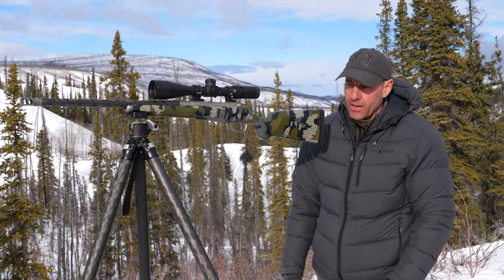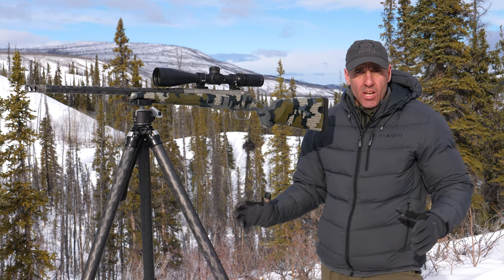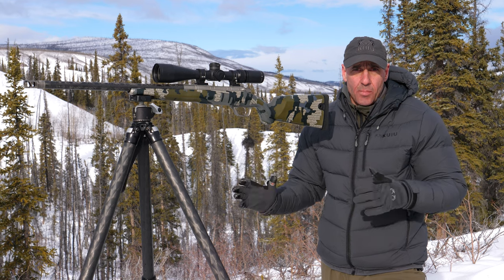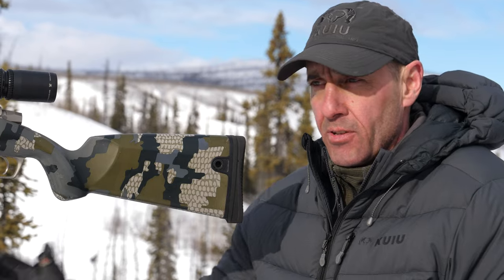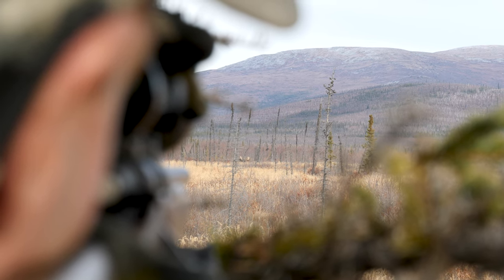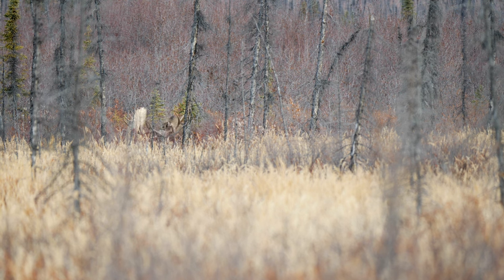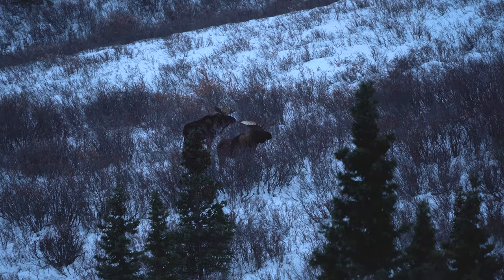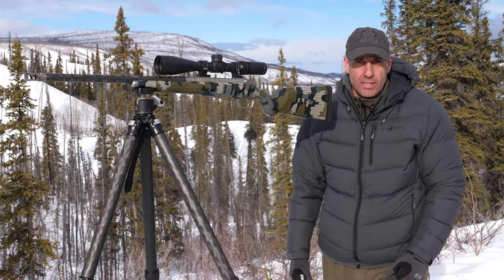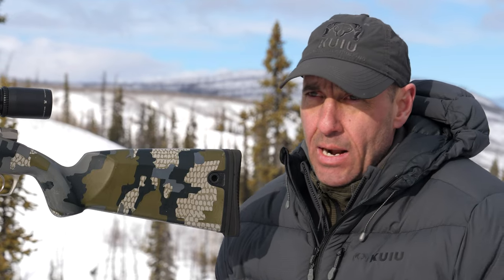When do you need a tripod that is this high? There are a few times in my hunting career that I wished I had a tripod I could stand behind and shoot. Often I'll have to look for a tree because you're trying to shoot over top of brush, or the terrain is such that you need to stand and take that shot. It's happened a number of times during moose hunting season when you're in a lot of brush and just need to get up over top of stuff.